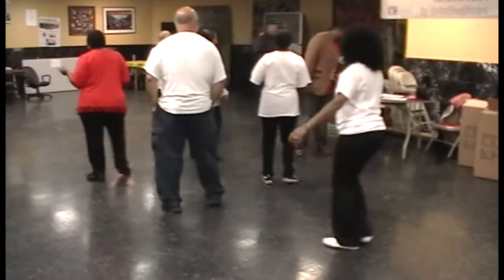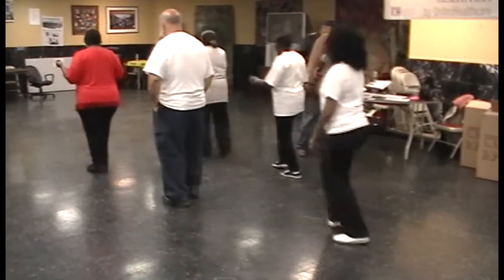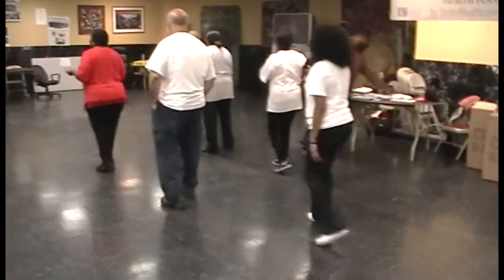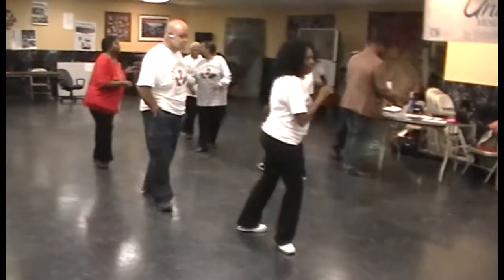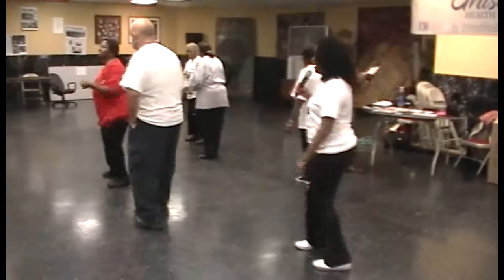One, two, three, four, cha-cha up on the left. Cha-cha back on the right hand turn. Back and back.